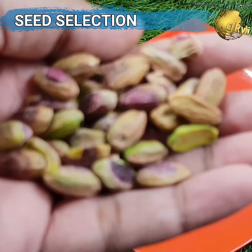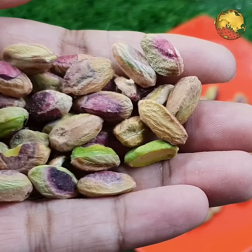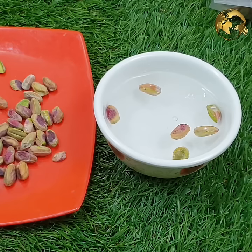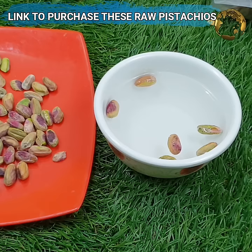First and the most important step is Seed Selection. Most of the pistachios with shell or without shell that we consume are roasted and salted, and these will never germinate. Please do not waste your time on these pistachios. You need raw and unprocessed pistachios, which should be easily available from your local grocery store or even purchased online. I have given the link to purchase this in the description of the video.